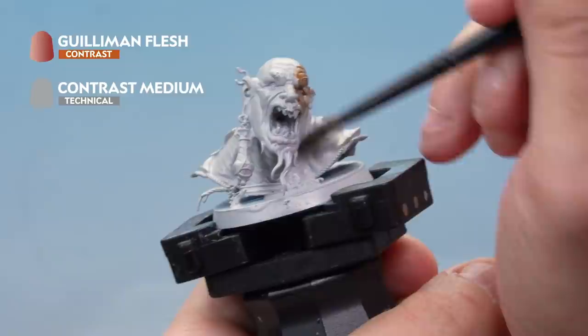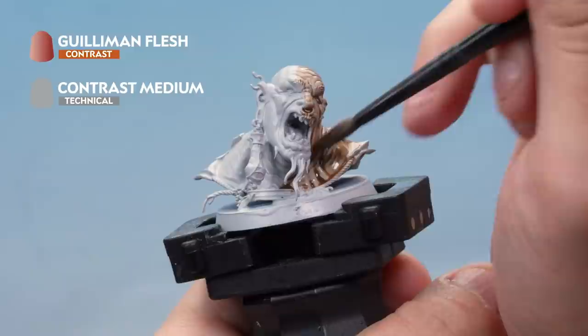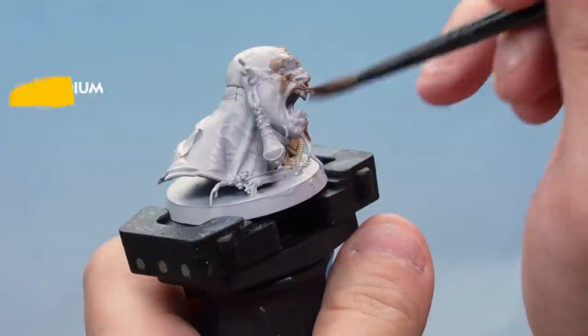The contrast paint is really important — make sure you're applying a nice even coat and watch it as it's drying. Make sure it doesn't pull too much in any of the large recesses. Just make sure you're moving that paint around, don't let it pull. Give it a few minutes to dry and we'll move on to the next stage.